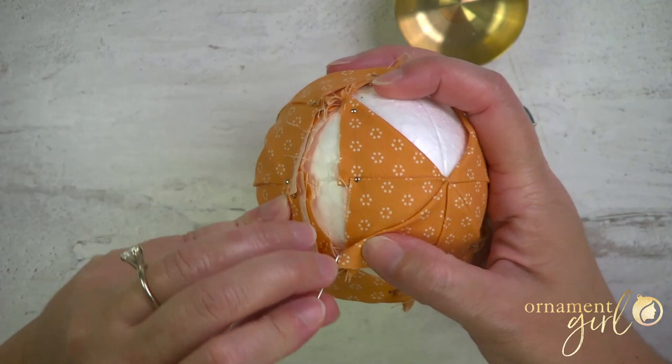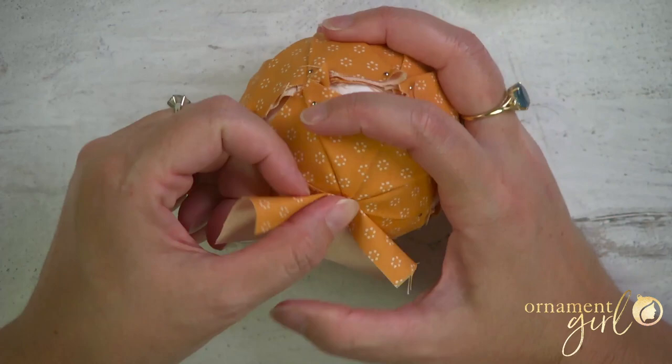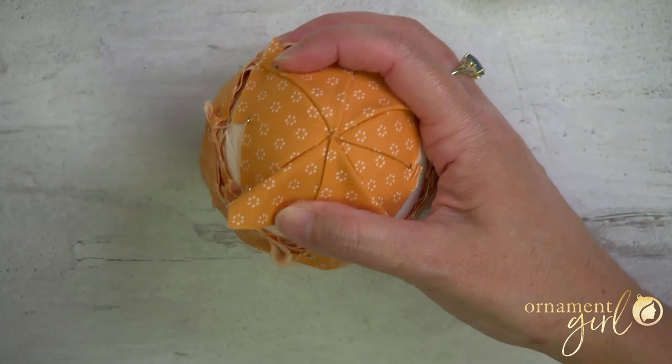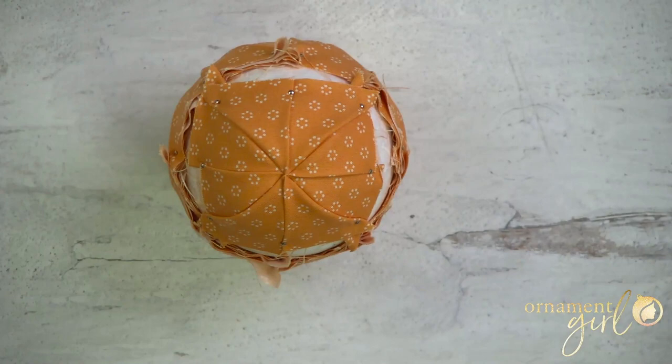When you go to pin down these corners, they're going to overlap your first two triangles just a little bit, and that is totally fine — just like on side one, we're working on a curved surface. If you go to create this triangle and you see gaps of foam showing through, it probably means that your top pin is not close enough to the very center point and you need to nudge it up a little bit closer. That is layer one — easy, right?